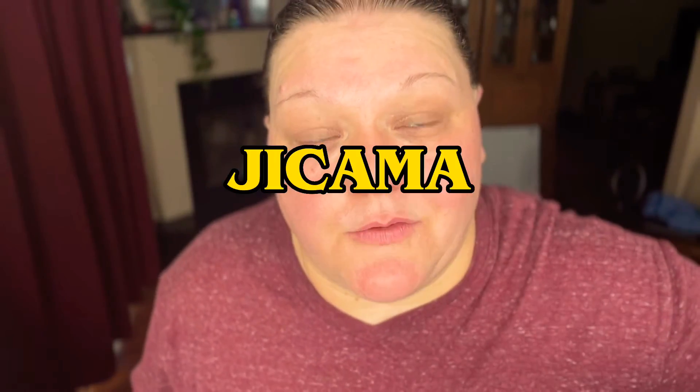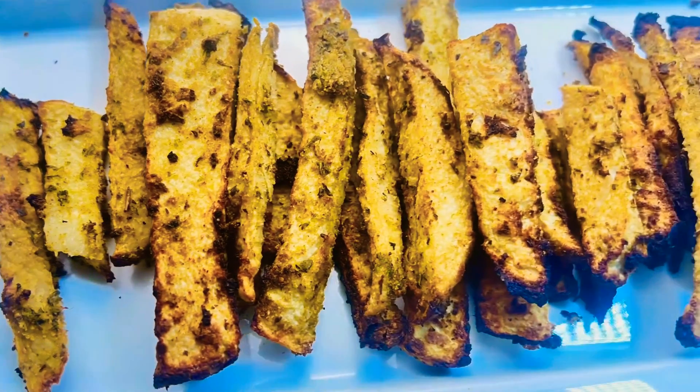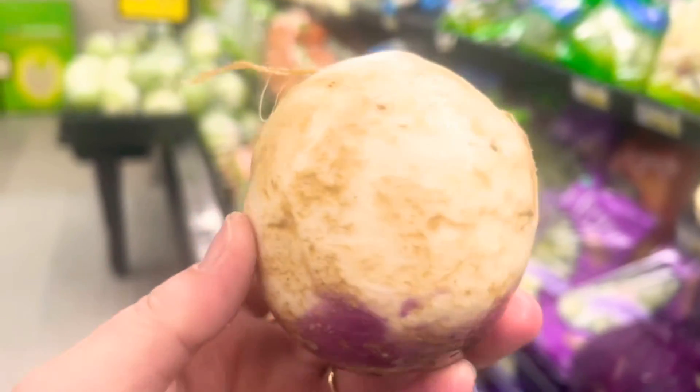We're going to be making some jicama fries. If you've never tried jicama fries before, you have got to try them. I have tried making keto french fries with jicama, with rutabaga, with turnips, and jicama is still my favorite. Let's go ahead and get started on the video and let me show you how easy it is to make these jicama french fries.